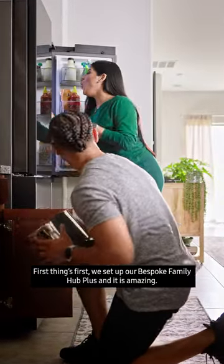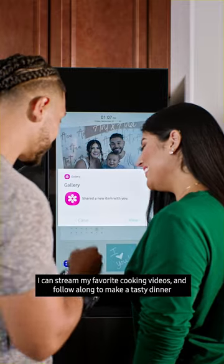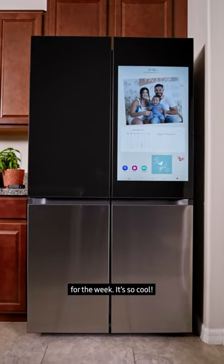First things first, we set up our Bespoke Family Hub Plus, and it is amazing. I can stream my favorite cooking videos and follow along to make a tasty dinner for the family. It can also show me our calendar to keep me on track as I meal plan for the week. It's so cool.